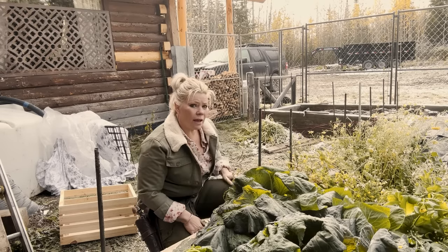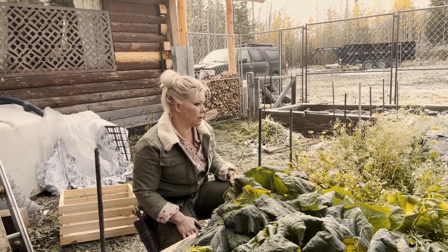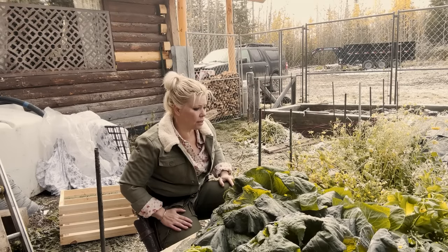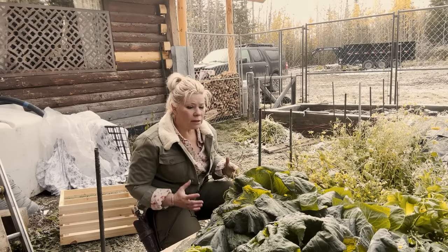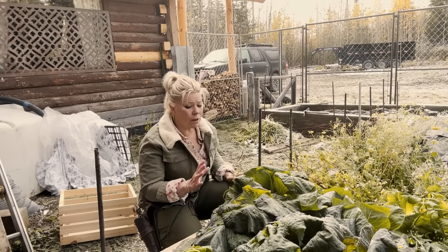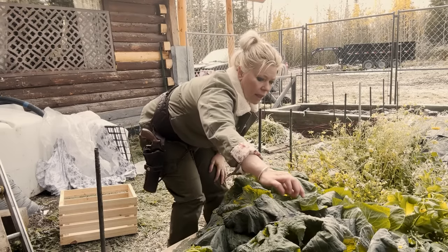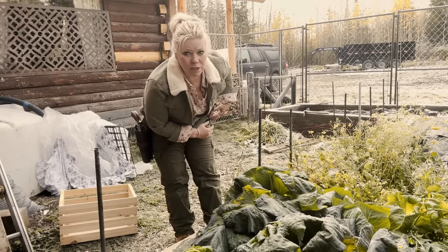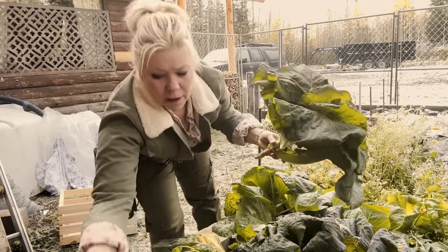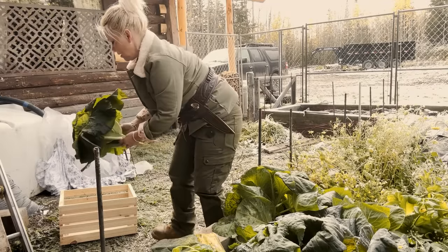Because I allowed the cabbages to grow for basically another three, maybe four weeks since my first frost, I was able to get them a little bit bigger. The frost will also help to sweeten up my cabbages. Most of the cabbages are like this where they're really leafy, but these outer leaves are perfect for frying.